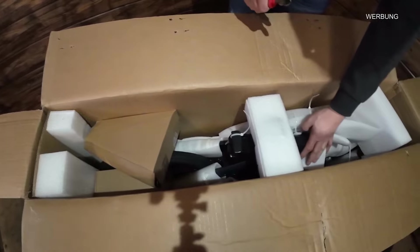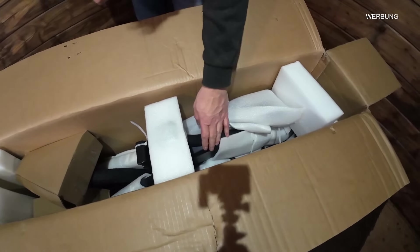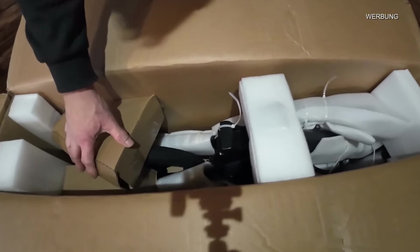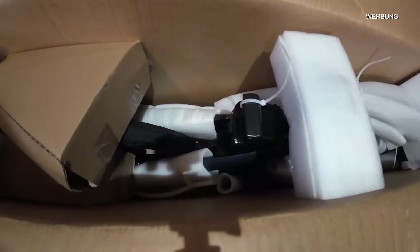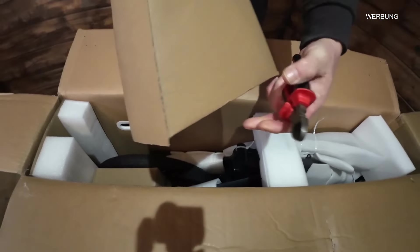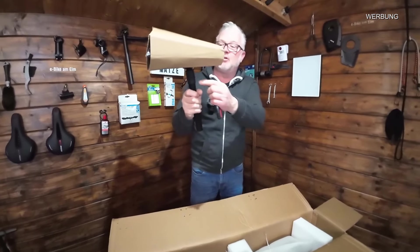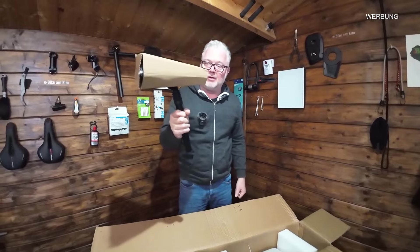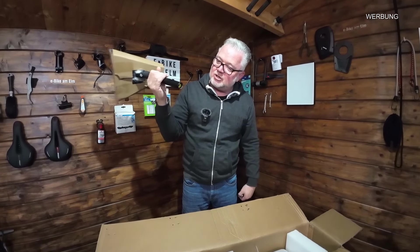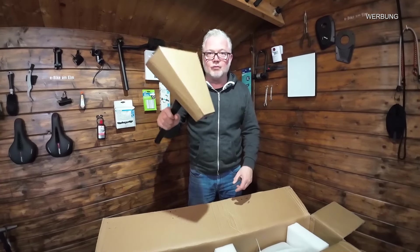Ich habe mir die Farbe ausgesucht - dieses Bike gibt es in zwei Farben: einmal Stahlgrau und Olivgrün. Hier sehen wir schon den Akku. Es ist wirklich sauber verpackt. Und hier klar zu erkennen - das ist der Sattel. Eine kleine Besonderheit: hier ist sogar eine Federsattelstütze mit dabei, die man einstellen kann, weicher oder straffer.